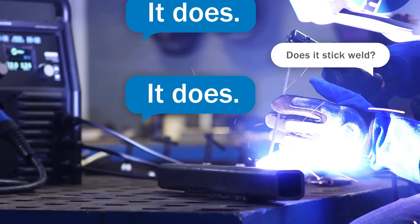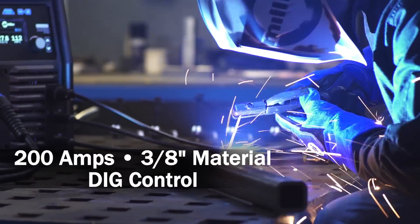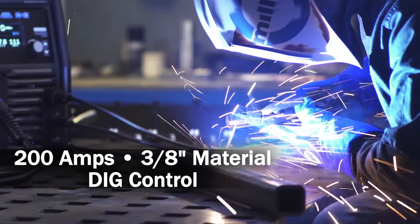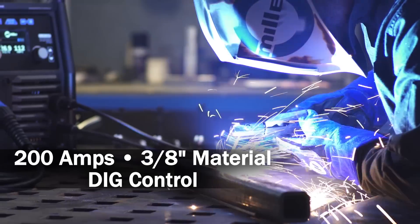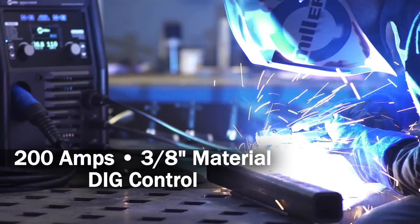Does it stick weld? It does. It welds stick with up to 200 amps of power to take on material up to 3/8 of an inch thick. The DIG control lets you tailor arc characteristics for a wide range of applications.